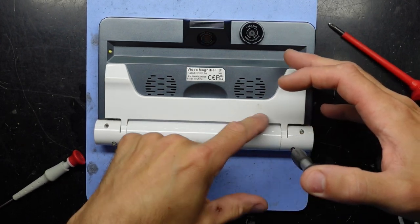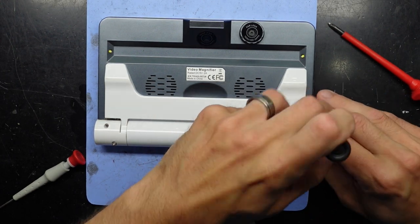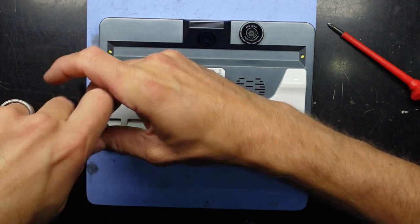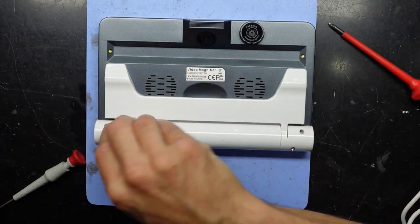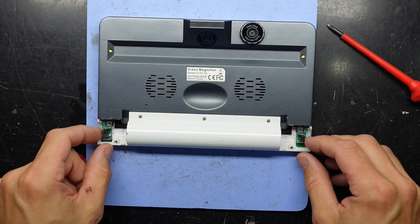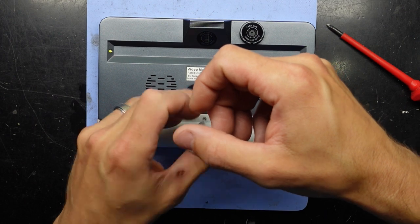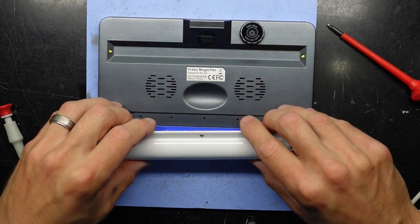I don't know how many screws will need to come out to get in here, but under this arm there's another four screws — we'll just find out along the way. These cover up some buttons as well. These ones are slightly smaller screws in here, so I've switched to my smaller screwdriver, which is also magnetic, though that's making zero difference with these screws.